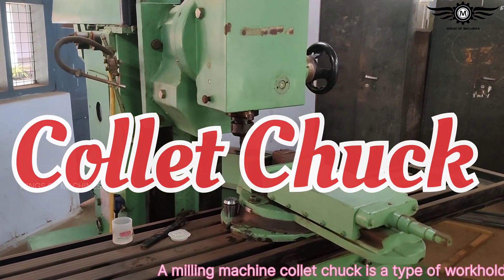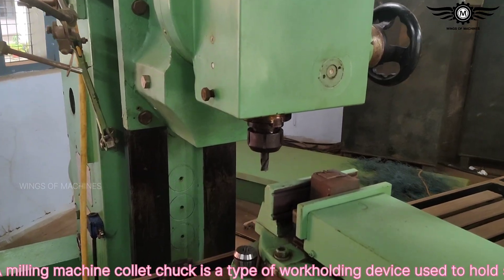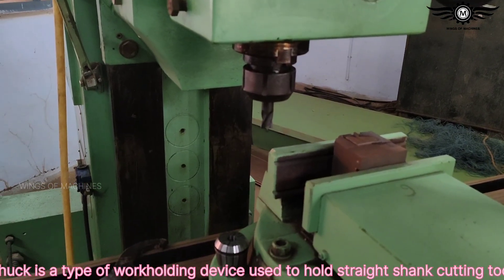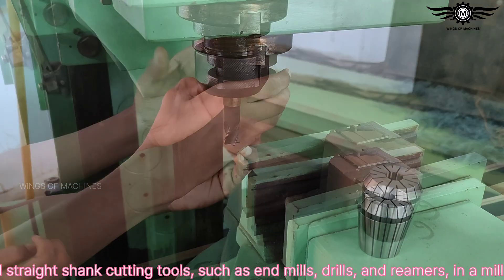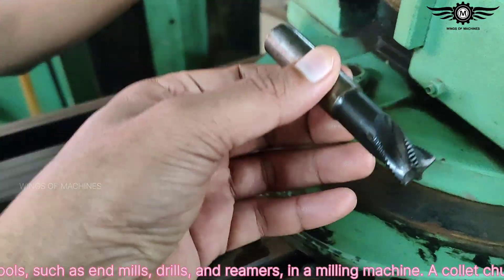A milling machine collet chuck is a type of work holding device used to hold straight shank cutting tools such as end mills, drills, and reamers in a milling machine.